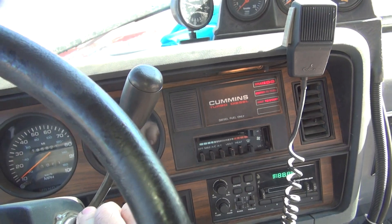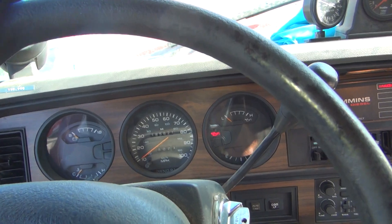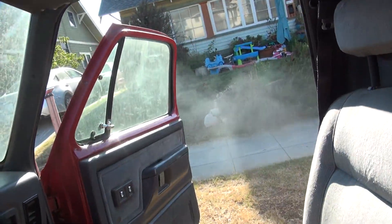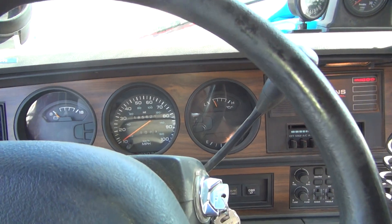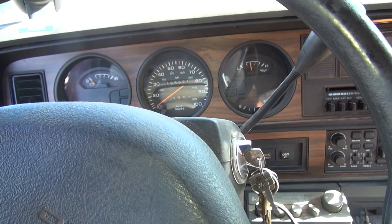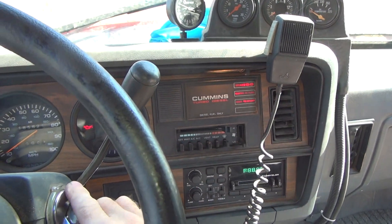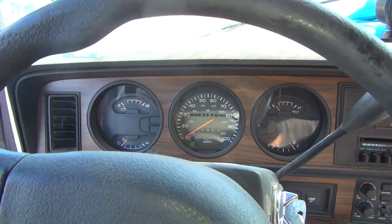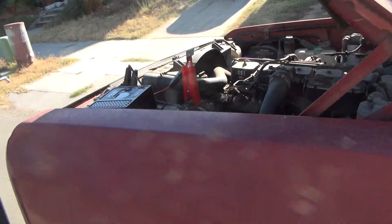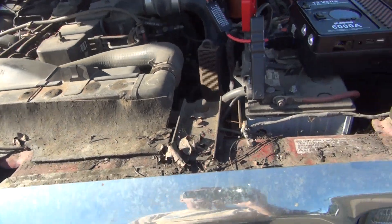It's powering up everything. Bam — it started right up. Slick as crap. There you go, that was easy. Shut that sucker off, try it again. You've got to wait for the lights to go out for the start. There we go. Perfect. All right, that is definitely a high-output jump box. Got to start like there's nothing there.